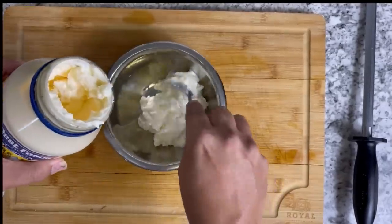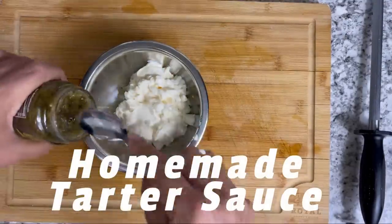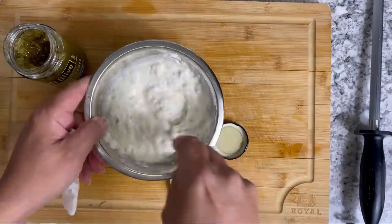While the fries are boiling, I'm making my homemade tartar sauce: five spoonfuls of mayo, two spoonfuls of sweet relish, a couple capers, a little lemon — mix it up and bam. Time for a little taste.